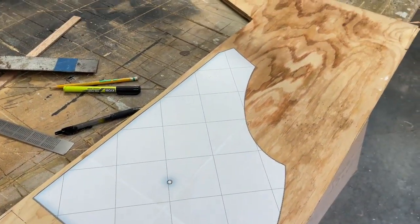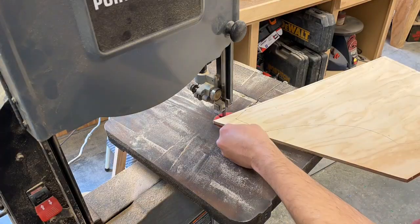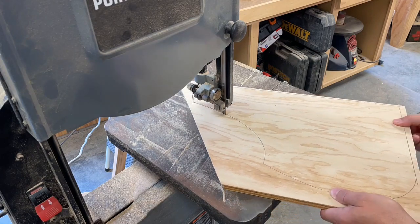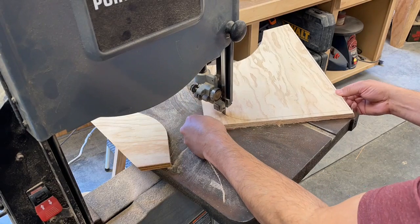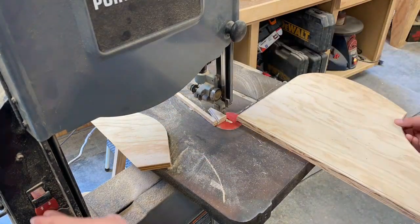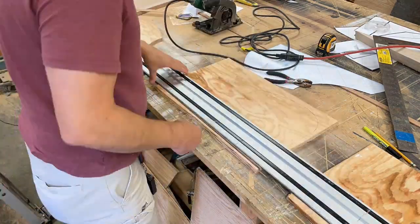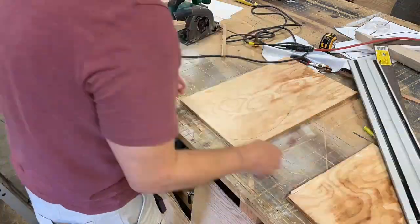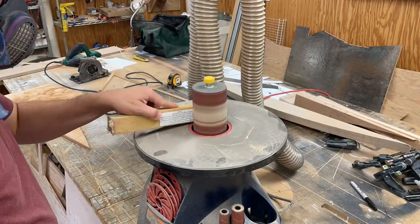These cheek pieces are made out of half-inch plywood, and I use that template that I printed off of the big print program that I used in the last episode. On this first piece I'll try to get as close as I can to the lines with the bandsaw and then cut the straight parts with the mini track saw. On the second piece I won't worry about getting quite as close to the line because I'm going to use a flush trim router bit later on to get the pieces to match up.